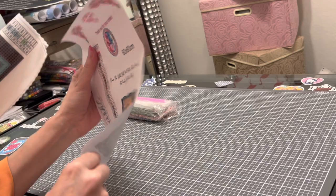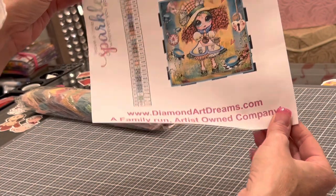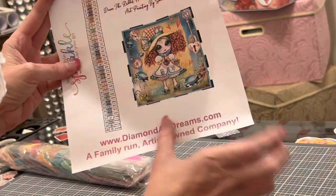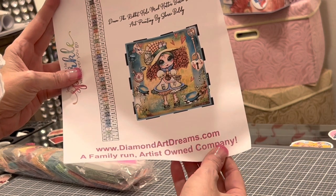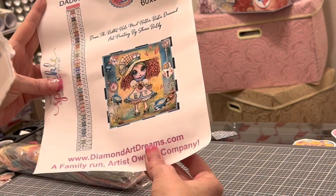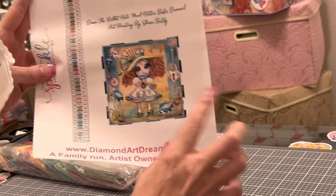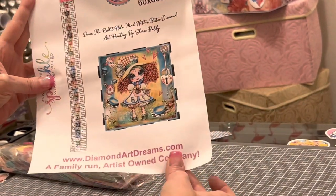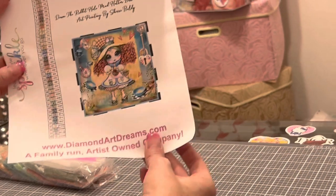It is 'Down the Rabbit Hole' — the Mad Hatter Bestie diamond art painting by Sherry Baldy. When I went down the Cricut rabbit hole I thought, well, I went down a rabbit hole too. Look at her hat — there are just so many elements in here that are Alice in Wonderland. I love Alice in Wonderland. It's got flying cards, a teapot, a cup of tea, some cute curly plants, and she has a mug that says 'drink me' on it.